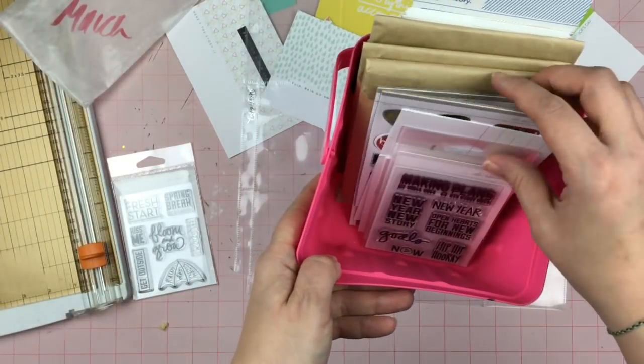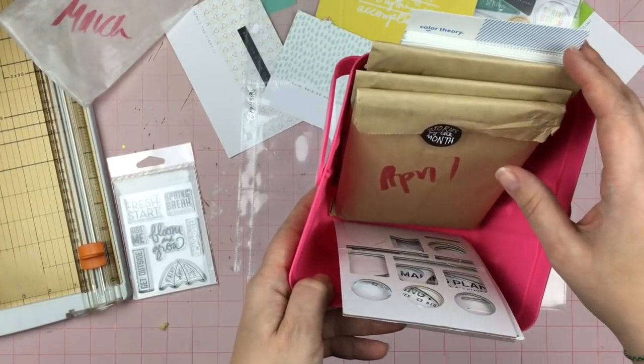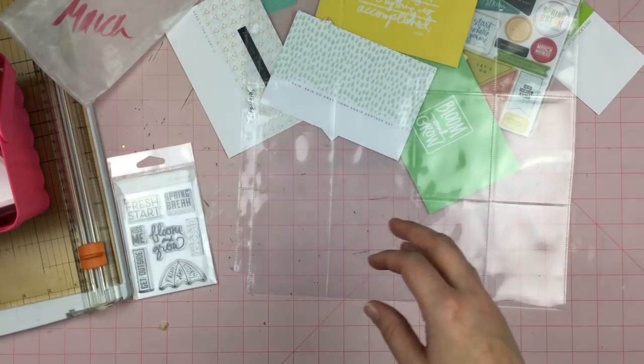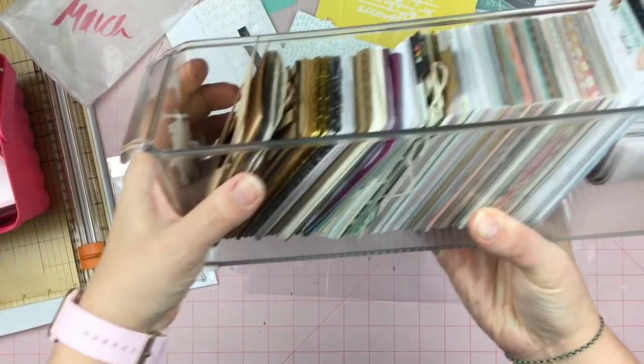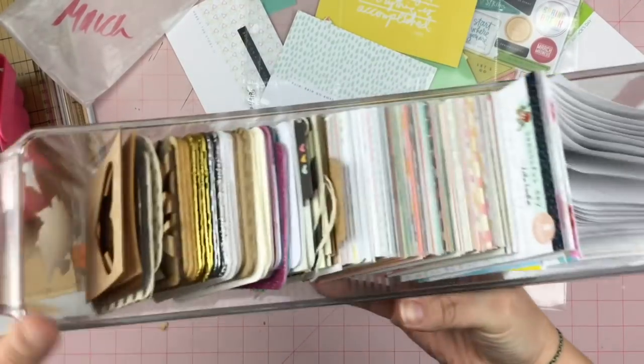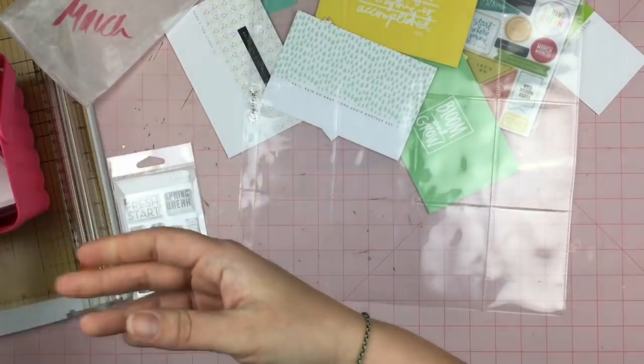Of course, I have the stuff left over from January and February. I have April, May, and June, so I've got to get caught up on that. And then I brought out one little job of cards here too, because I have so many 3x4 cards. I'm not sure if I'm going to have enough here. Let's see what I can do.